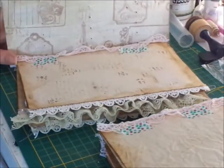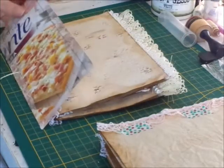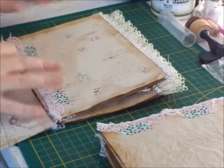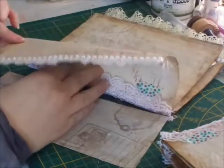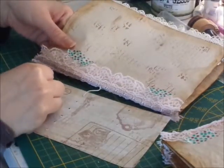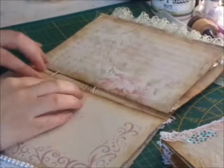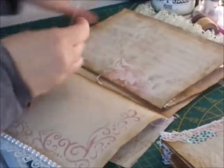It will be attached like this. Now I'm going to the top one and putting my needle through there. You're going to find your holes and go again — put the needle through all your papers.